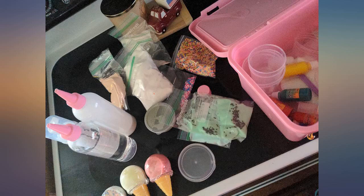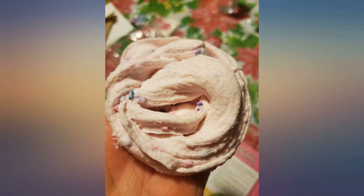My only complaint is that there isn't enough containers for the slime. This kit makes a lot of slime.